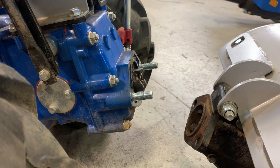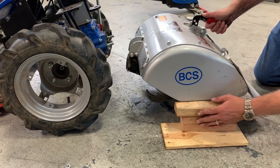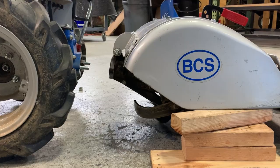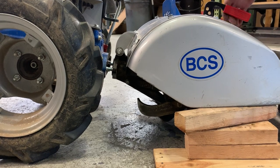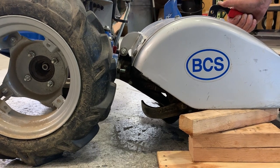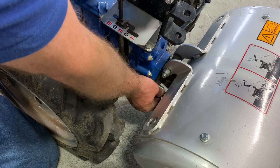In the case of some attachments, you may find it helpful to use blocking so that the height of the attachment's connection point approximates but is not higher than that of the tractor's. Now slowly freewheel the tractor backwards into the attachment until the two PTO studs pass through the holes in the attachment flange. Do this carefully in order to minimize the likelihood of damaging the threads of the two studs.